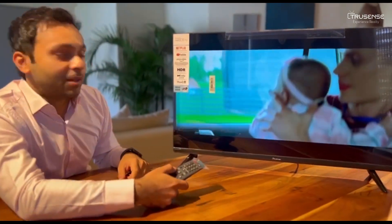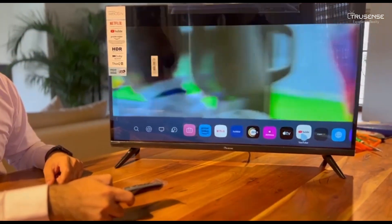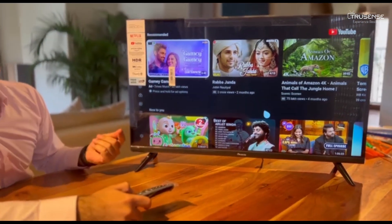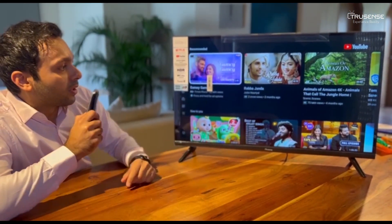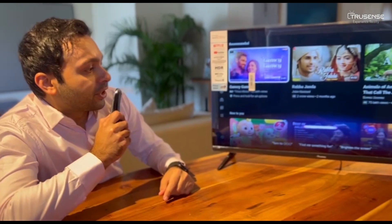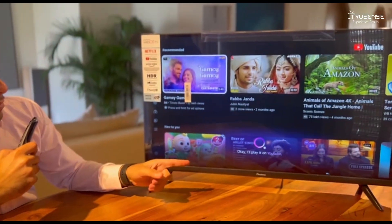Now let's switch around some apps and see how fast this is. That fast. Let's try the voice features — play Costa Rica. Costa Rica, Costa Rica to Mexico.